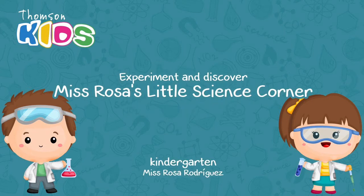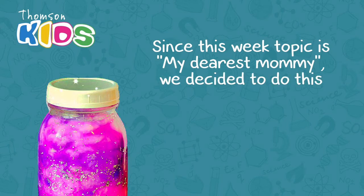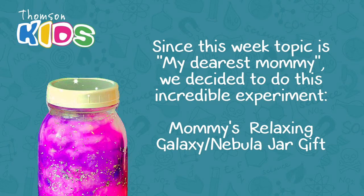Hi Kids! Welcome to Experiments and Discovered, Miss Rosa's Little Science Corner. Since this week's topic is My Dearest Mommy, we decided to do this incredible experiment: Mommy's Relaxing Galaxy Nebula Jar Gift.